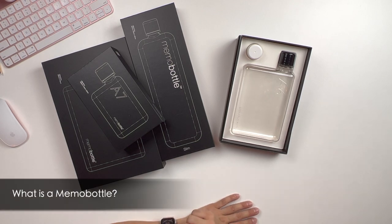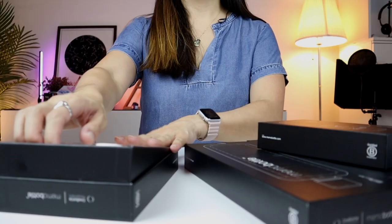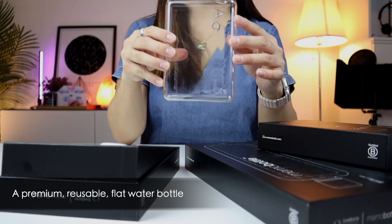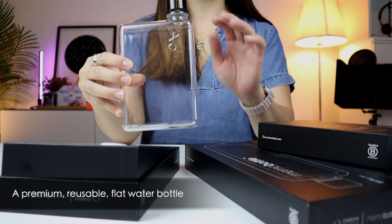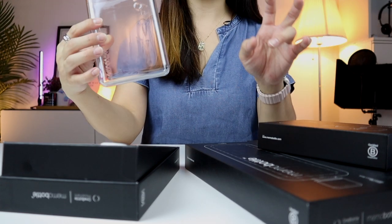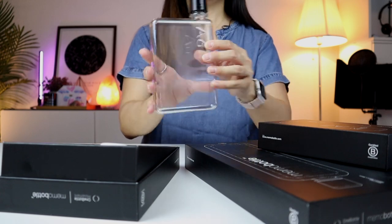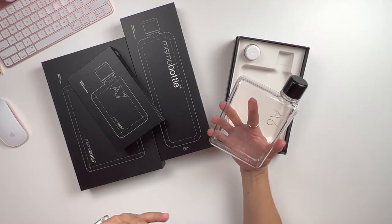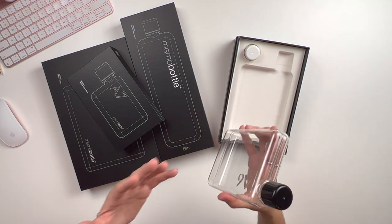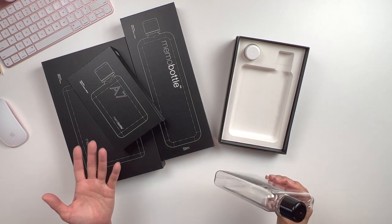So, what is a Memo Bottle and what is so special about it? Well, the Memo Bottle is a premium, reusable, flat water bottle. The main word that answers what's so special about it is definitely its flat design. When I first saw the Memo Bottle, I thought the design was brilliant. This flat water bottle is designed to fit where other water bottles don't.